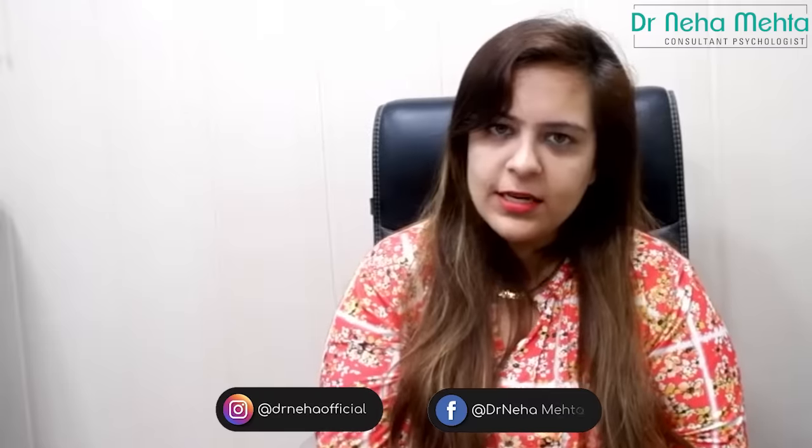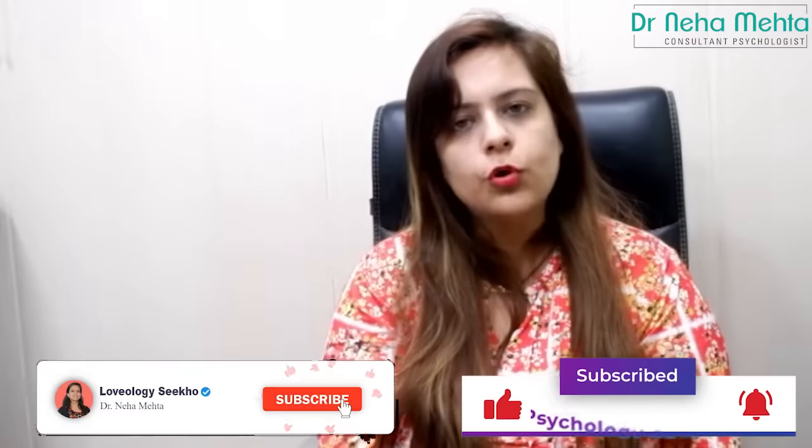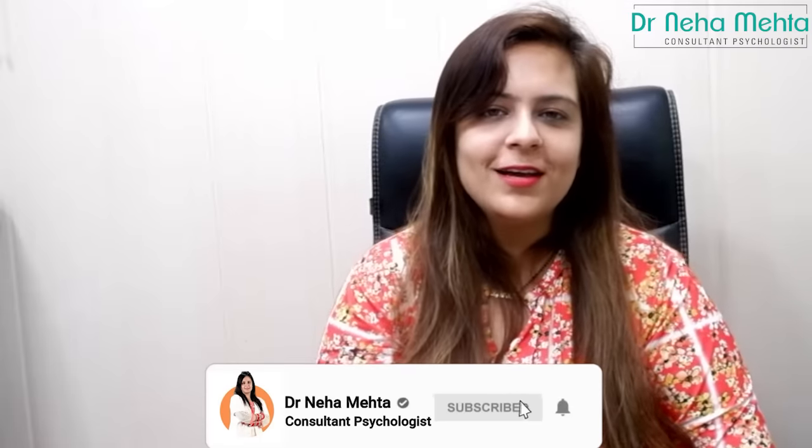Whether you are male, female, or a third gender, if you want to enjoy sex, don't forget your fingers in your sex life — ignoring them would be a big mistake. Please involve your fingers in everything. I hope my video is a very important lesson for you. If you have any doubts, put them in the comments section. Please join me on Instagram and Facebook — Dr. Neha Official. You can also book for personalized consultations, and check out my new channels Loveology Seekho and Psychology Seekho. Don't forget to subscribe to our channel Dr. Neha and keep watching for more videos to help you spark up your performance!